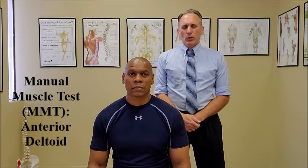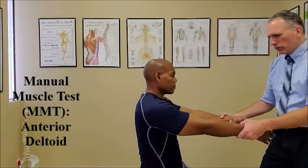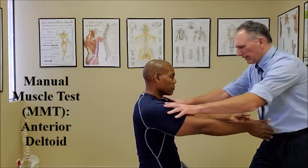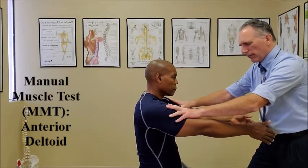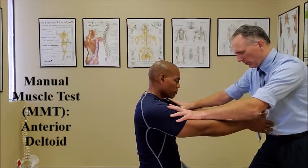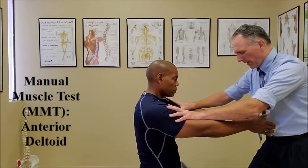To test the anterior head, the patient's shoulders are in neutral and they are flexed to 90 degrees. The doctor contacts the humerus and is going to apply a force into extension as the patient resists. Go ahead and resist. One, two, three, four, five. Relax.